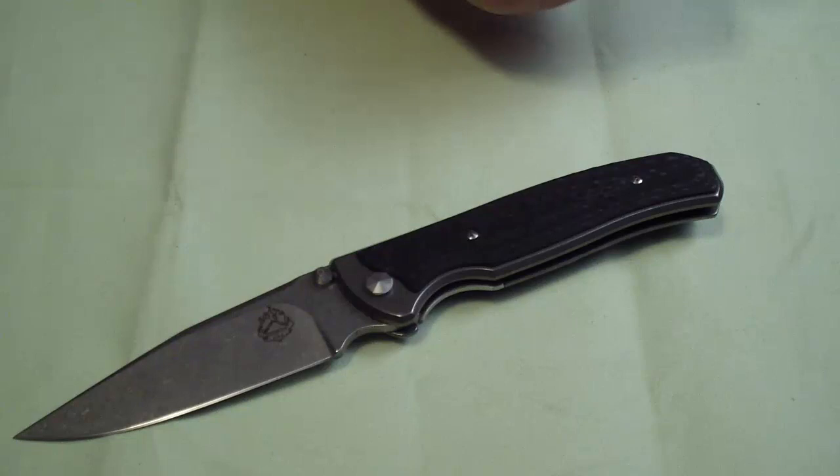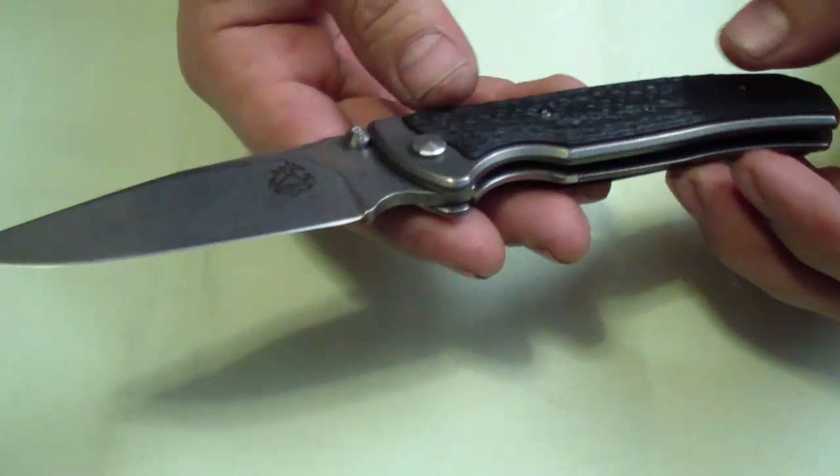Hey folks. So I want to do a review on my Diskin Fire. Fire is the model number, Diskin is the maker.